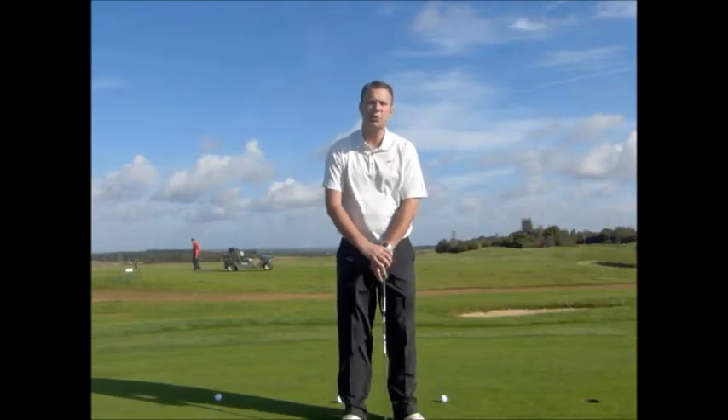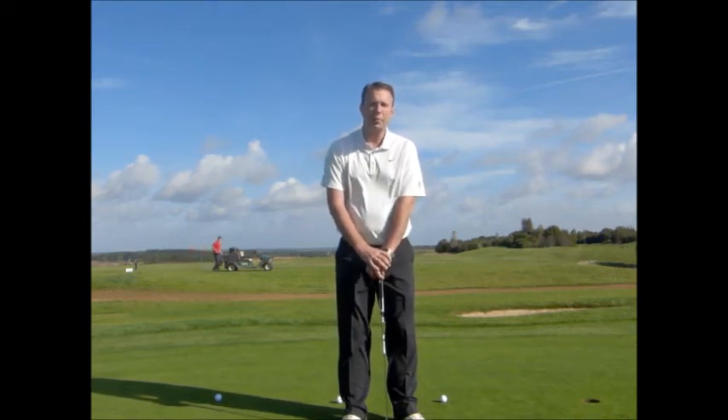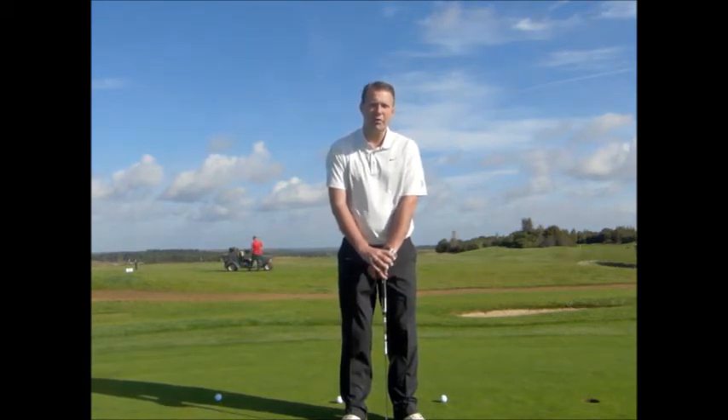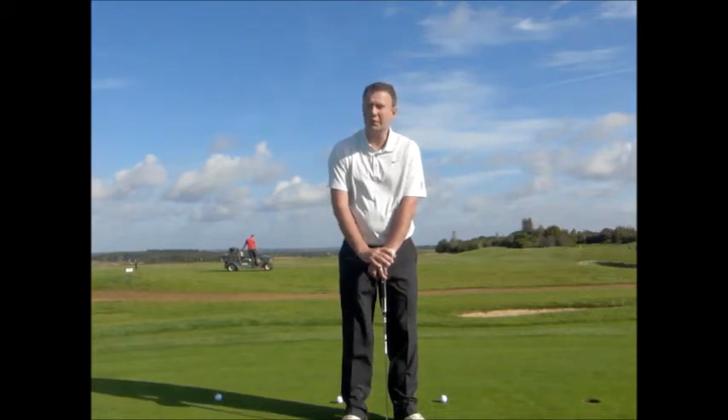Hi there, and in this week's Swinging Tip I want to talk to you about putting, and more importantly, holing out. Holding out those pressure putts, very much inspired by the successful European victory last weekend — fantastic golf — and time and time again those Europeans held those important putts to get the wins or even get the halves.